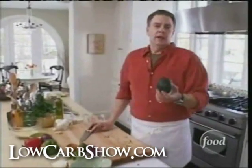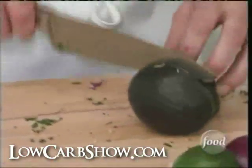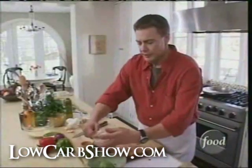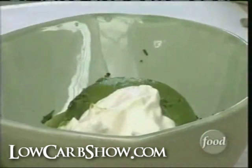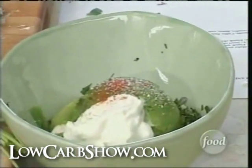Now on to the avocado. Avocados are a fruit that have the highest amount of oils and the highest amount of protein of any fruit. And on top of that, they're loaded with healthy fats that actually lower cholesterol. Use a spoon — you can get it right out, just scoops right out of the shell. I'm going to add some sour cream because that's the other main ingredient. A little bit of cayenne, just a pinch. A little seasoning with salt and pepper — just a little bit, because you can re-season it later.